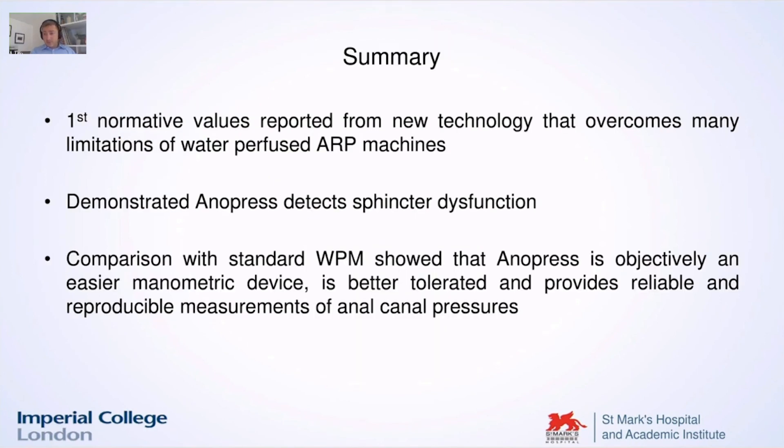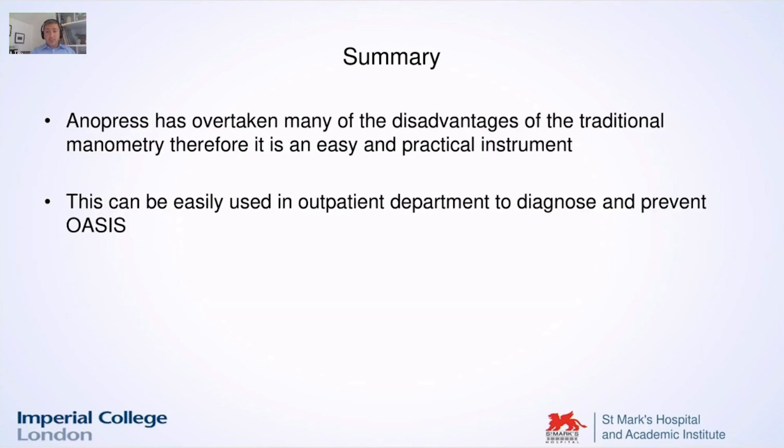In summary, for the first time we showed normative values. We demonstrated the Anopress detects sphincter function. We compared it to water-perfused manometry and listed all the advantages. The Anopress has overtaken many of the disadvantages of traditional manometry and can be easily used in outpatient departments to diagnose and prevent sphincter injuries.